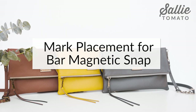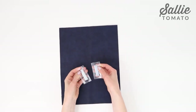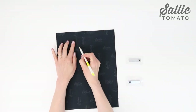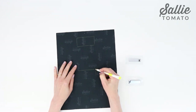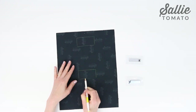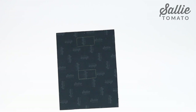The next step in the pattern is to attach the invisible bar magnet snap. I'm going to share a great tip from Phyllis, one of our customers, who carefully marked the placements of the bar magnets at this step but did not attach them until later. That way her magnets weren't always sticking to her sewing machine. So for right now we'll only mark the placement of the bar magnet snap on the wrong side of the main front panel following the measurements in your pattern.